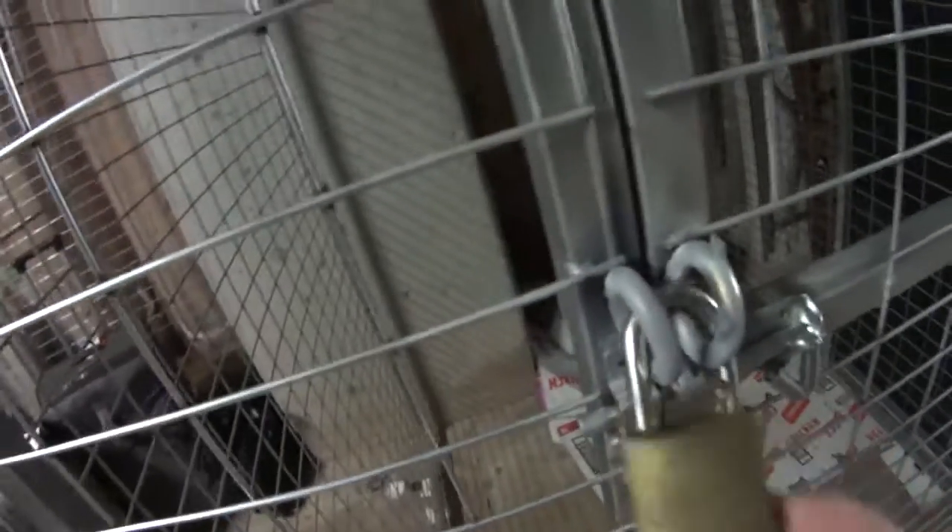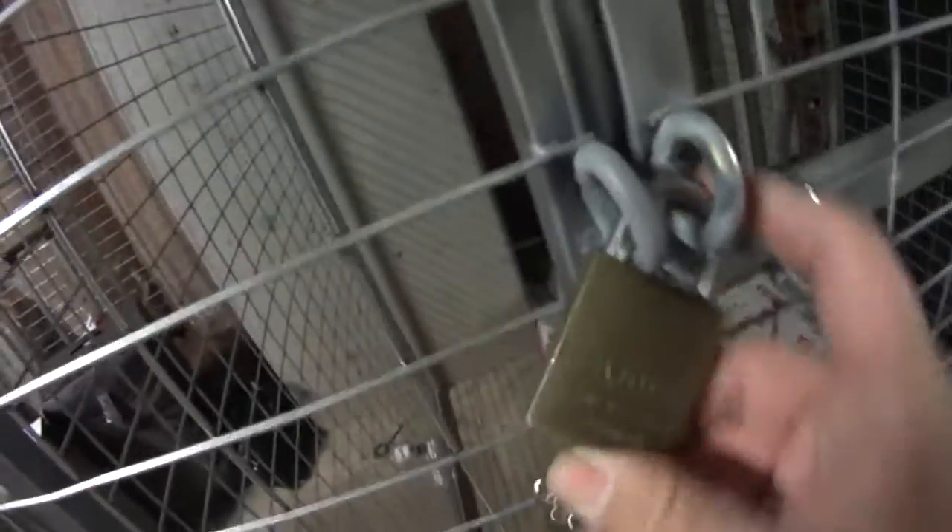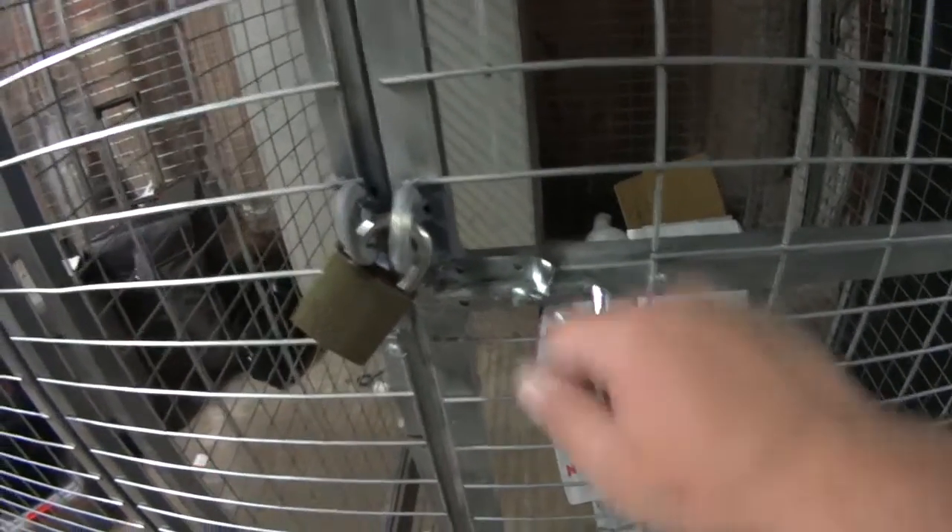What this now means is that the original lock won't really do anything, but what you can do is just get yourself a standard 45mm padlock and click that on like that. Now this is locked, giving it a lot more security than just the standard locking bolt which can be wrapped around.